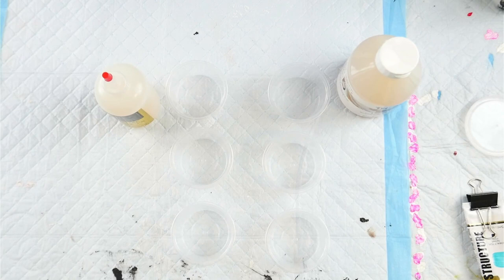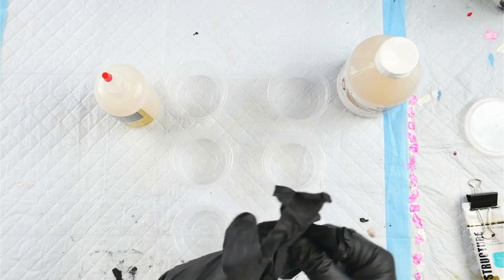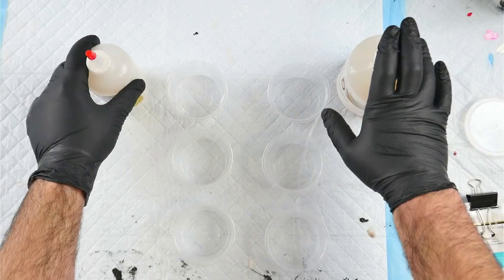I'm going to put on some gloves as always, and I'm going to mix in three different colourants into these containers. I'm not using a cell activator — I'm using pouring medium — and I'm going to do my little tests onto some six by six inch canvases. I've just taped up the bottom of those and written the name of which product I'm going to be using on the bottom of each so I don't get confused.